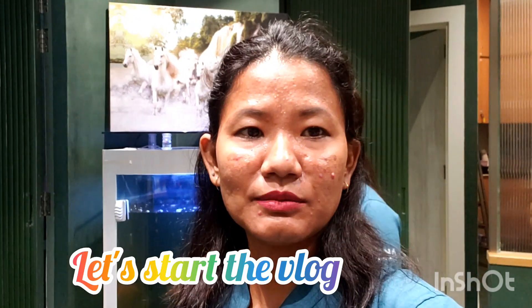Hello everyone, Namaste Fyapula, welcome back to my another vlog. I am a hair stylist who is learning about hair.